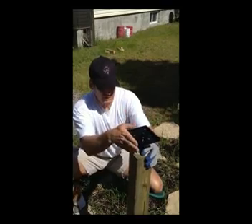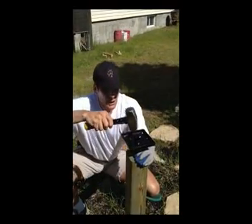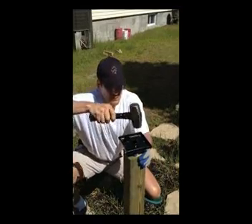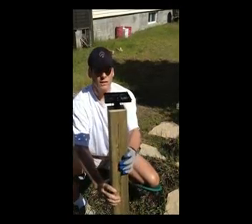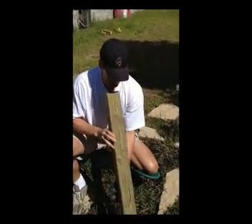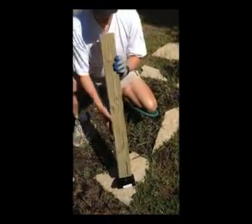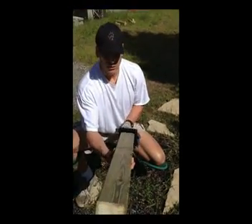Line the anchor up relatively square — you can check from two angles to make sure. Tap it to set it in. If it's a little off, square it up and get that edge to bite. It's almost perfect already, but double-check. If it's slightly skewed, tap one side ever so slightly and it's perfectly square to the post.